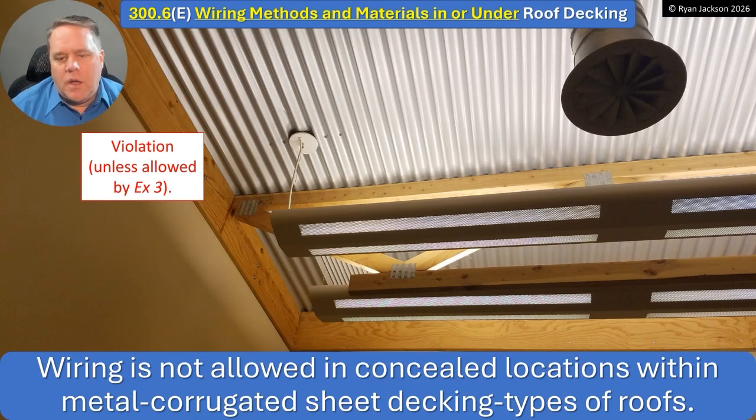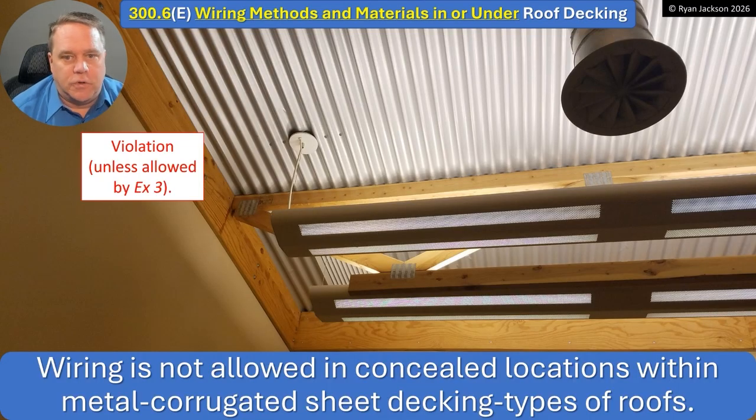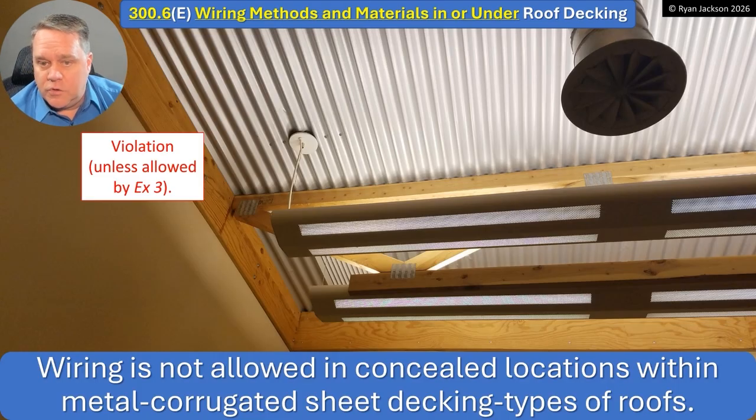Continuing further, wiring is not allowed in concealed locations within metal corrugated sheet decking types of roofs. Looking at this photo, there's obviously a box and some sort of wiring method in the deck — which reads as a violation. There could be some allowances depending on what's above the deck. If this is the first story of a building with concrete above, there could be an exception. Without an exception, this would be a violation.